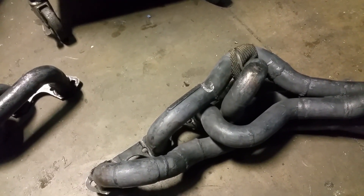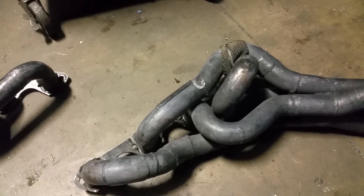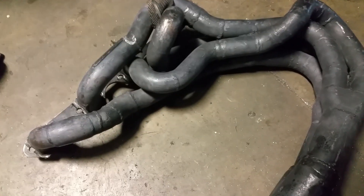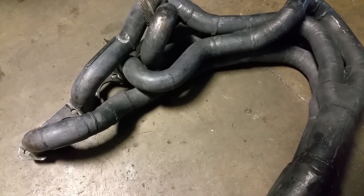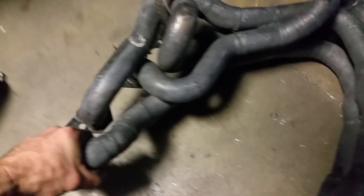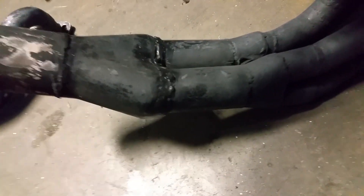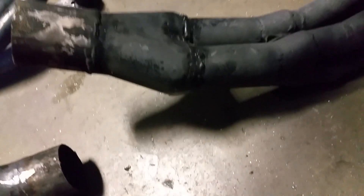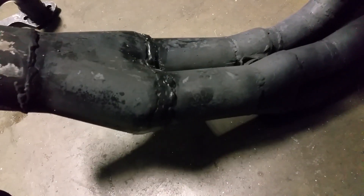I corrected that as best I could with some little lengths of pipe and bends. I don't know how critical it is for equal length to be super accurate because I haven't really tried it with unequal length. It wouldn't be that hard to take a set of long tubes — preferably equal-length long tubes — chop off the collector at the end, and pair them up like this.